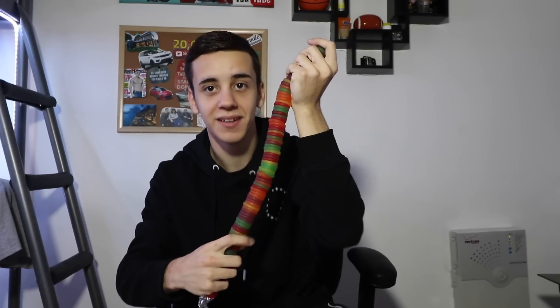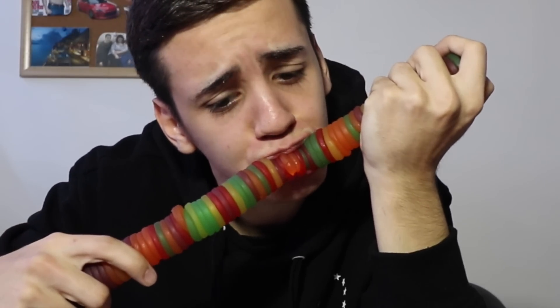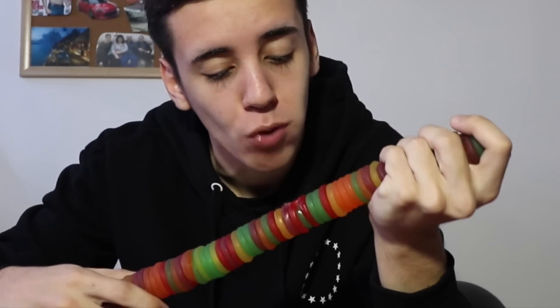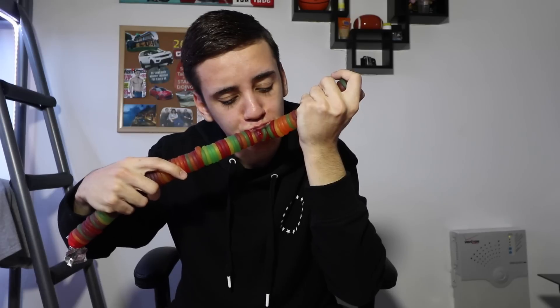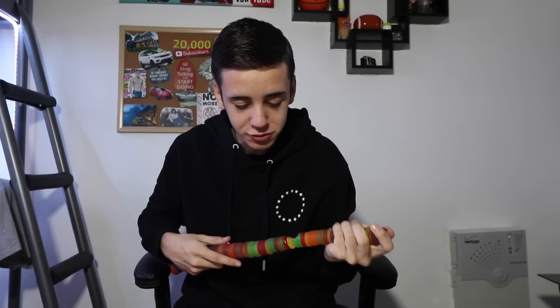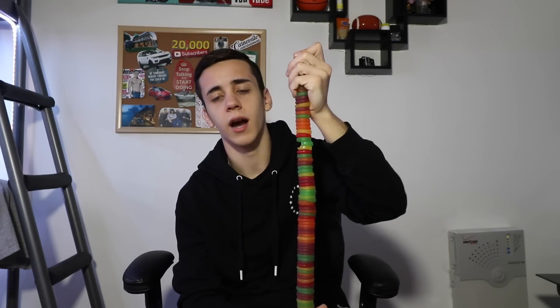All right guys, I'm gonna take a bite of this. Ready? Like this video right now — take a bite of it. It tastes like so many different flavors. There goes my sticky MacBook.